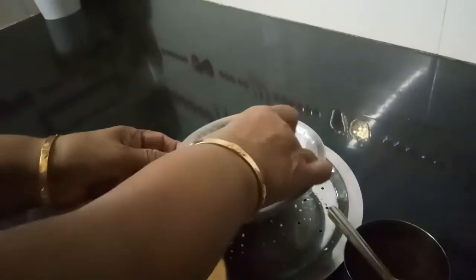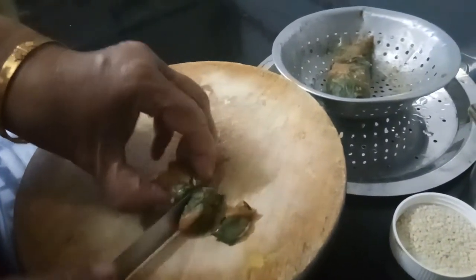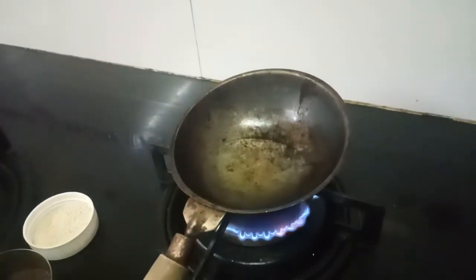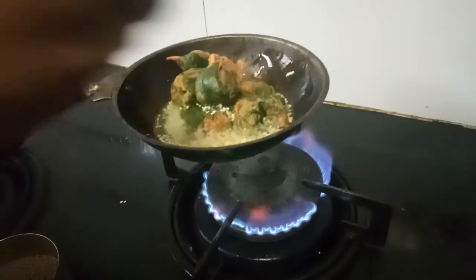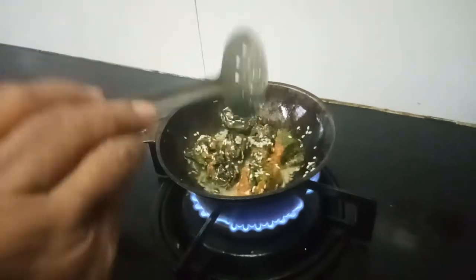Now cut them into thin slices because tempering should be done. For tempering you need about 2 spoons of oil, then mustard seeds, then white sesame seeds — till. Add the slices slowly into the tempering. See, the quantity I am making today is very less because there are no leaves. Fry it for 2 minutes, then plate it up.